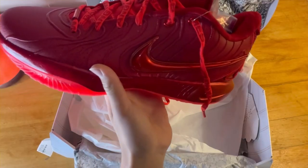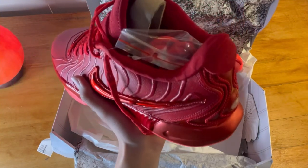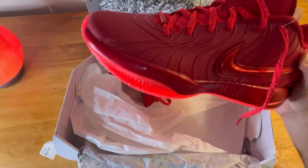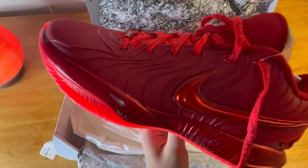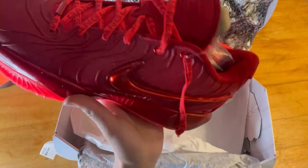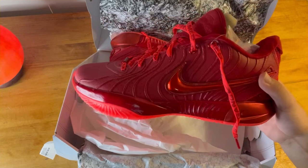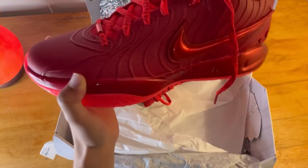They feel like they can be broken in a bit with the materials and cushion, but I'd be very surprised if the cushion got bad after wearing them for a while. For cushion, I'll give it an 8 out of 10 for now — I still have to wear them on the court, but from what I've seen so far, really good.